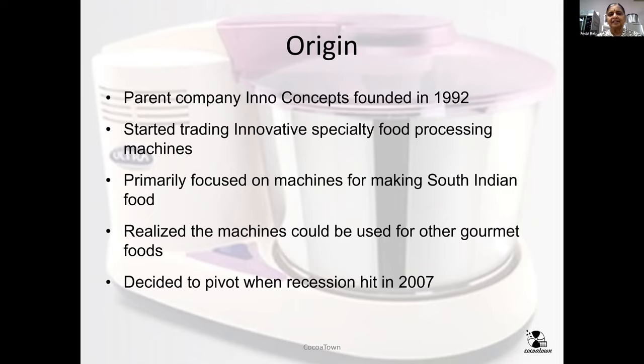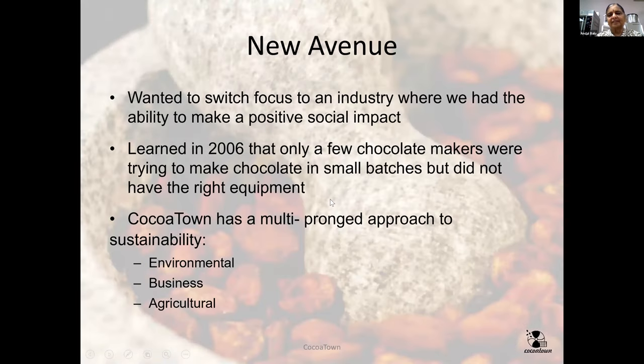The business was growing and we had distributors around the USA who were selling and giving local service, so people didn't have to ship units to us. Then suddenly in 2007–2008, the recession hit, and we wanted to pivot. We realized just focusing on one single demographic is not going to be a sustainable business. Looking at our notes, we saw some people were using the machines for cocoa — grinding cocoa beans into chocolate.